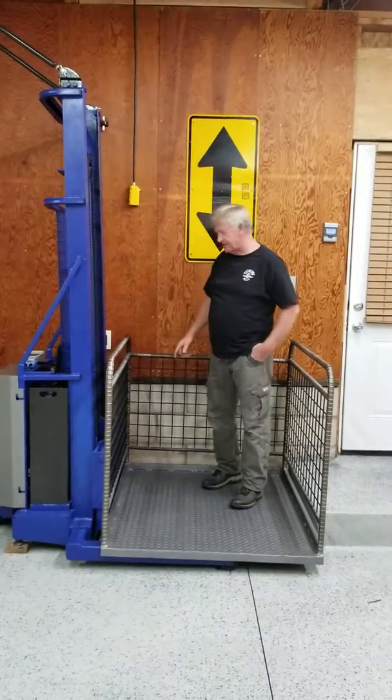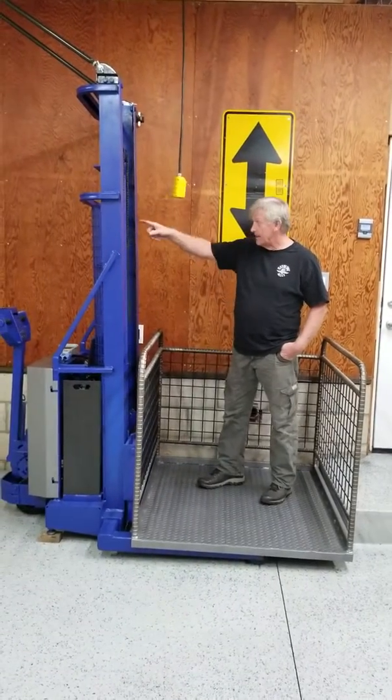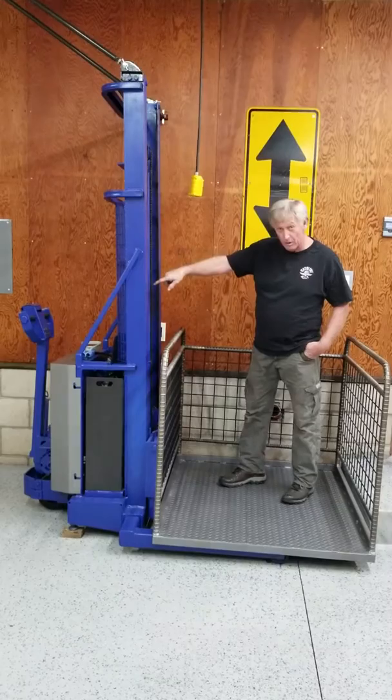This is my version of a garage lift, made out of an electric hydraulic forklift that you actually walk behind.